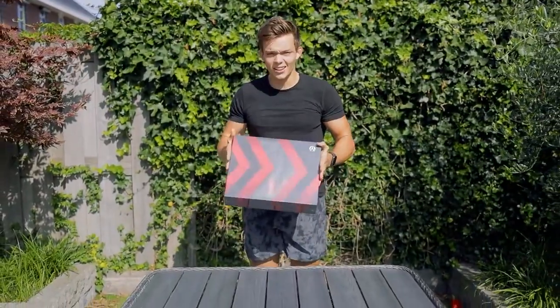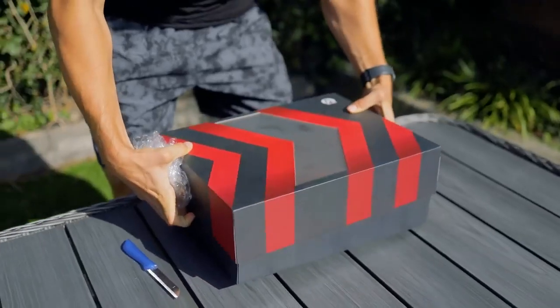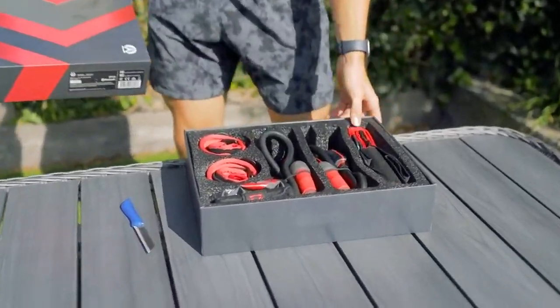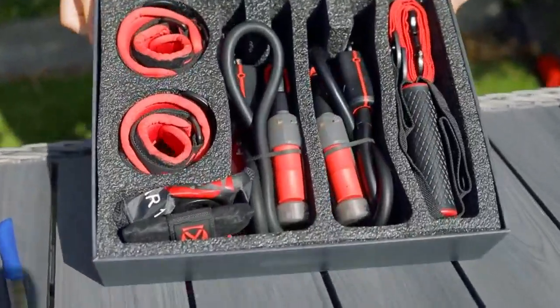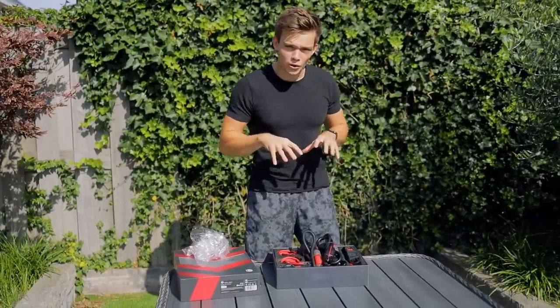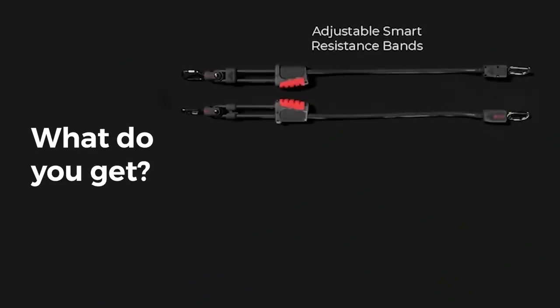Unboxing this thing — this looks next level! That looks techy. I actually don't know what it is — it's a full body workout machine tech thing that you can put everywhere on your body. Let's go! What do you get? The two smart resistance bands, and this clip so you can clip these smart bands to basically anything.